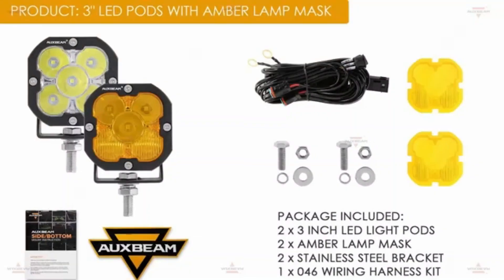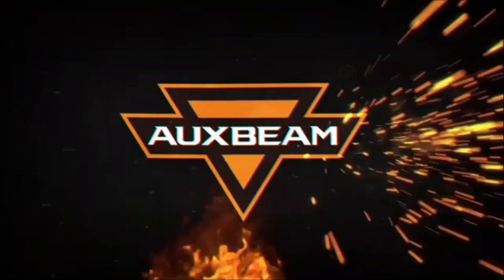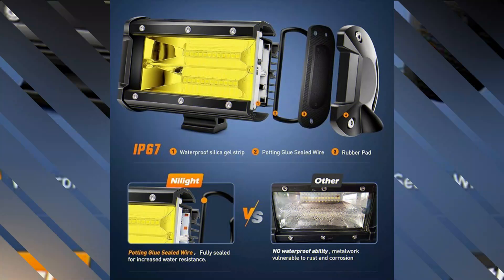Crafted from aluminum, this light bar embodies strength and durability. It can withstand rough conditions, ensuring it holds up well in demanding environments. Its waterproof feature makes it suitable for outdoor use, providing peace of mind even in wet conditions.